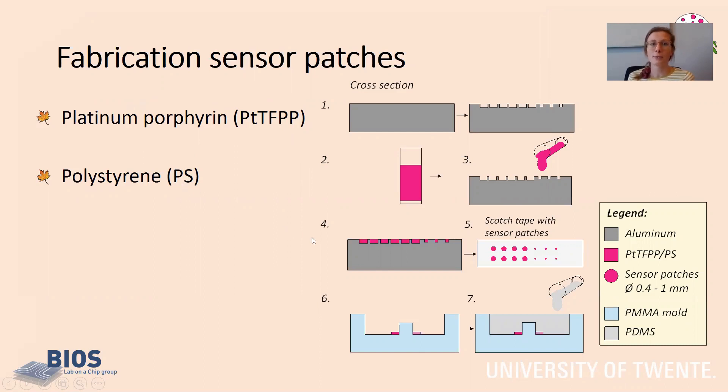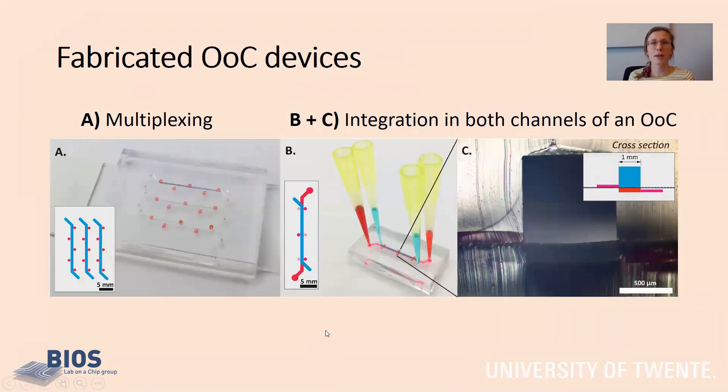Here you see schematically the fabrication process. We have an aluminum mold with cavities in which the sensing material can be poured. The cavities in the mold will become the sensor patches, and these patches can be placed in a mold for your PDMS organ-on-chip. Organs-on-chips are often made of PDMS. With this fabrication method, we created these devices.